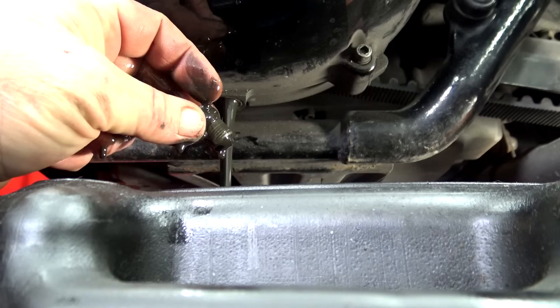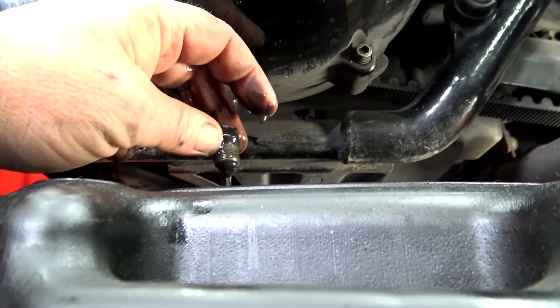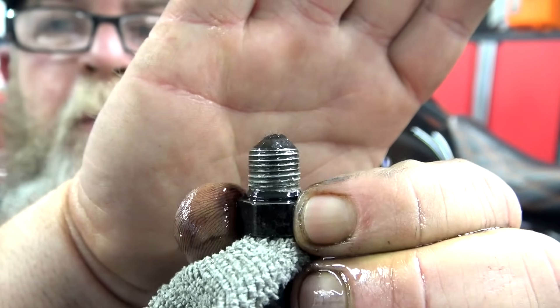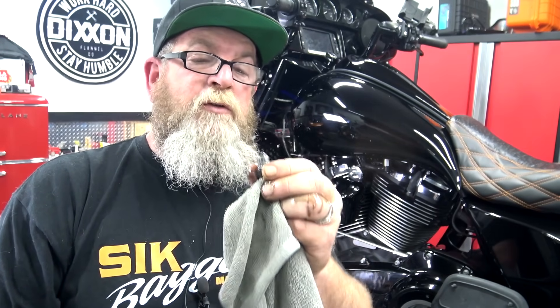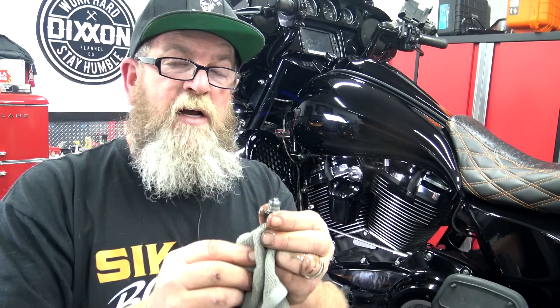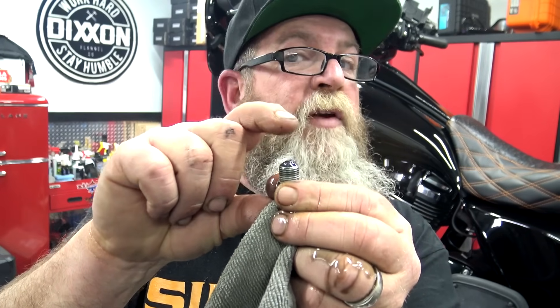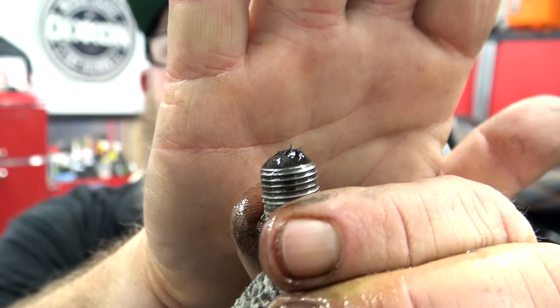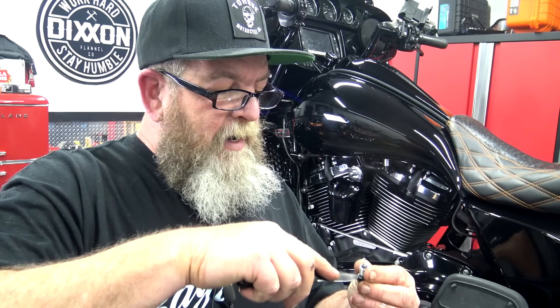Let that fluid drain off the plug, then inspect it. The magnetic tip will have picked up a little bit of shavings — on the primary that is pretty normal. Don't freak out if you've got a little bit like that. If you've got really long shavings sticking up half an inch, you've got issues, but a small amount of fine shavings is absolutely normal.